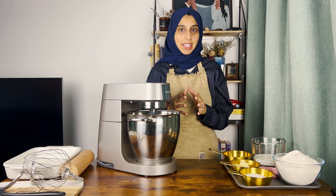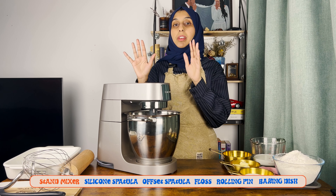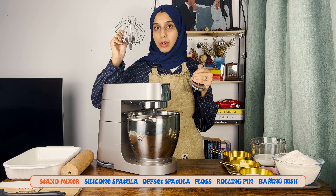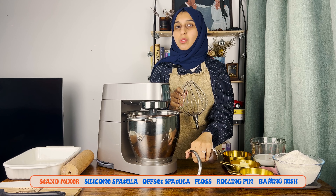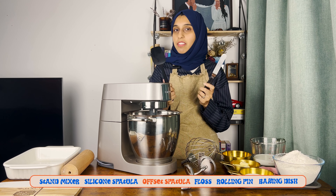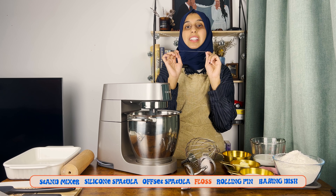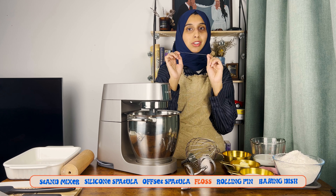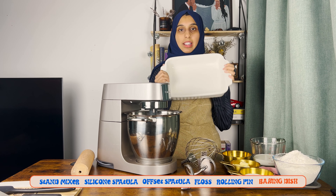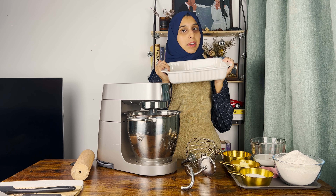Here's everything you'll need to make these cinnamon rolls. If you have a stand mixer, you'll need the dough attachment and the whisk attachment. If not, you can use a hand whisk or electric whisk. It's also good to have a silicone spatula and an offset spatula, but you can use spoons instead. You'll also need a string of floss to cut the cinnamon rolls instead of a knife — we'll get into that later. And of course you need a rolling pin and an oven-safe dish. I prefer glass or ceramic over metal because metal gives the rolls slightly crispy edges, but it's completely up to you.